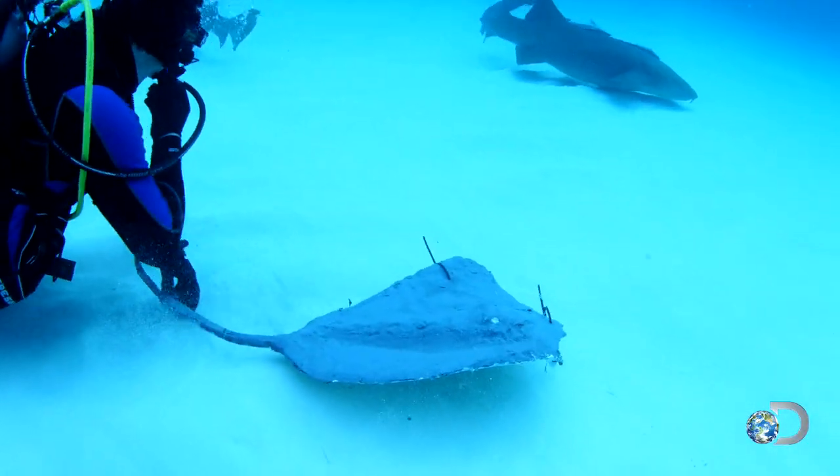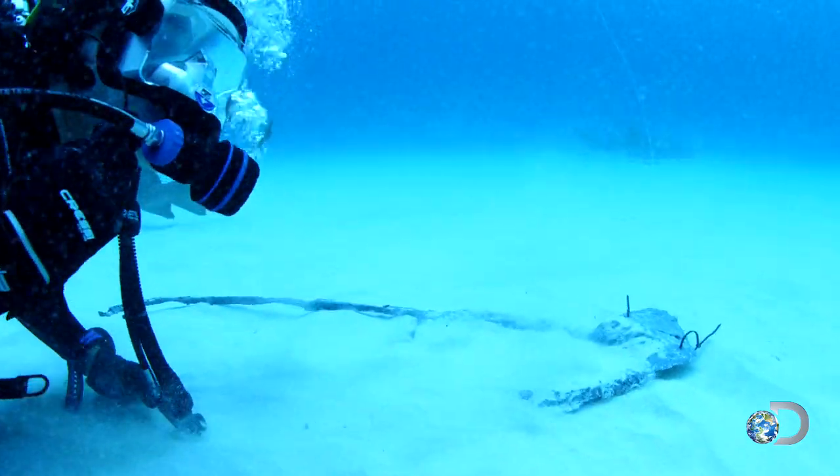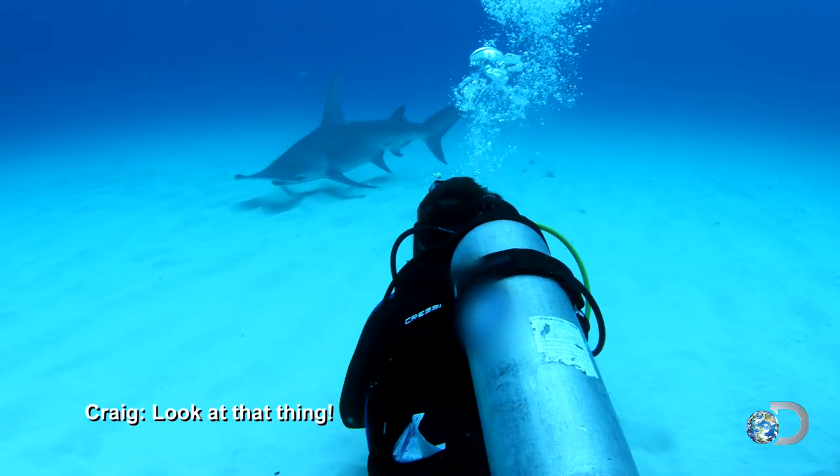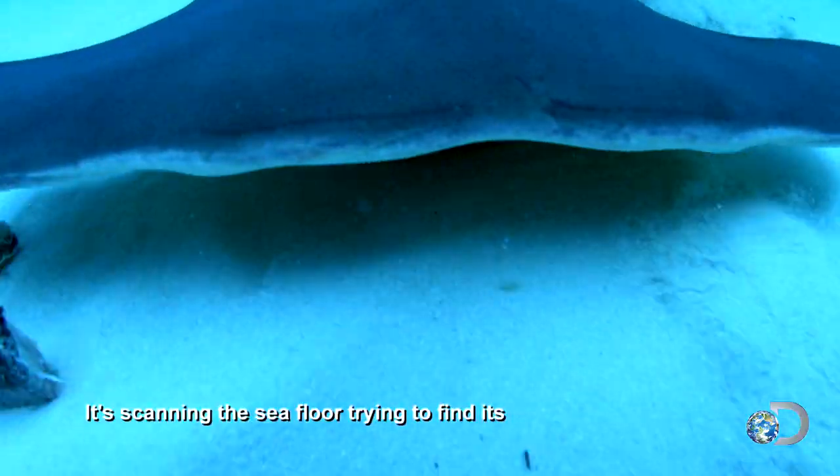Craig attaches a chunk of barracuda bait to the rubber decoy and buries it in the sand, the way a real ray hides from sharks. It's like an underwater metal detector, standing on the same floor trying to find its prey in the sand.